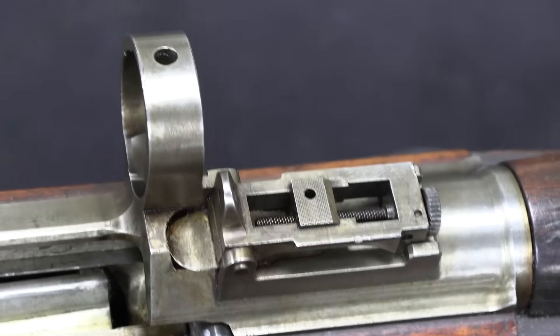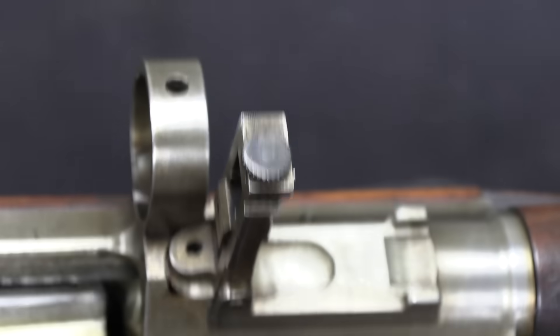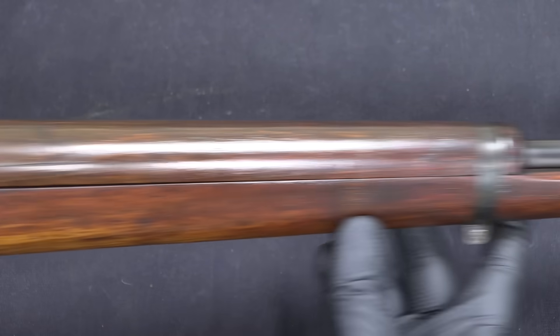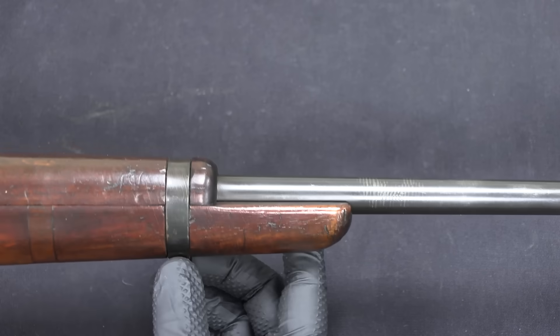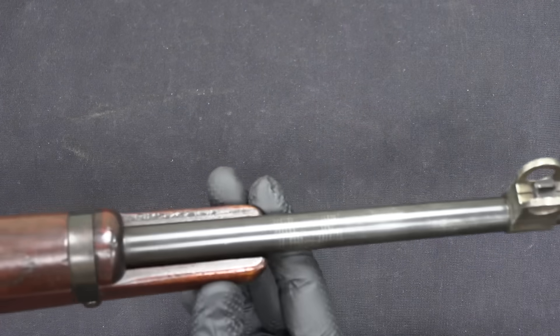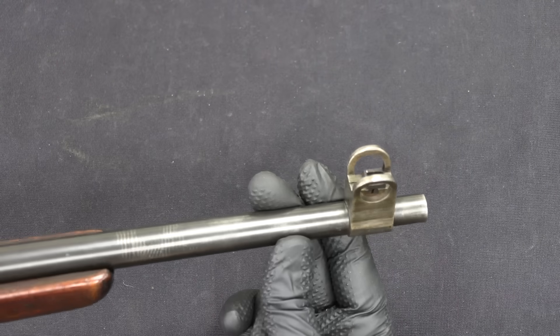The rear sight is basically just a Lee-Enfield rear sight — it will lift up for long range use. There's really nothing going on at the front end of the gun. We have a barrel band and fore-end furniture reminiscent of the No. 5 Enfield, along with a front sight that's also reminiscent of the No. 5.